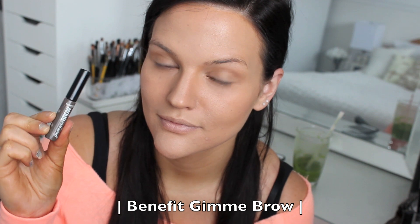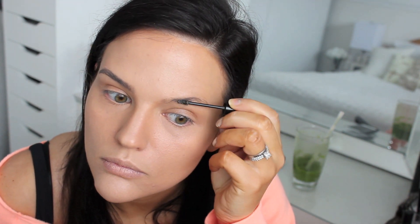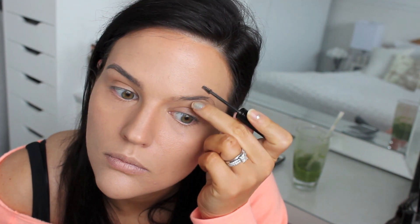Once you're finished blending, your face should look something like this — these are the steps I take for a natural foundation look. Now I'm going in with my Benefit Gimme Brow, which is also a perfect product for mommies on the go. You can quickly fill in your brows — it grabs little hairs and adds fullness to sparse areas. I have sparse eyebrows, so it just fills them in perfectly and is really quick and easy to use.